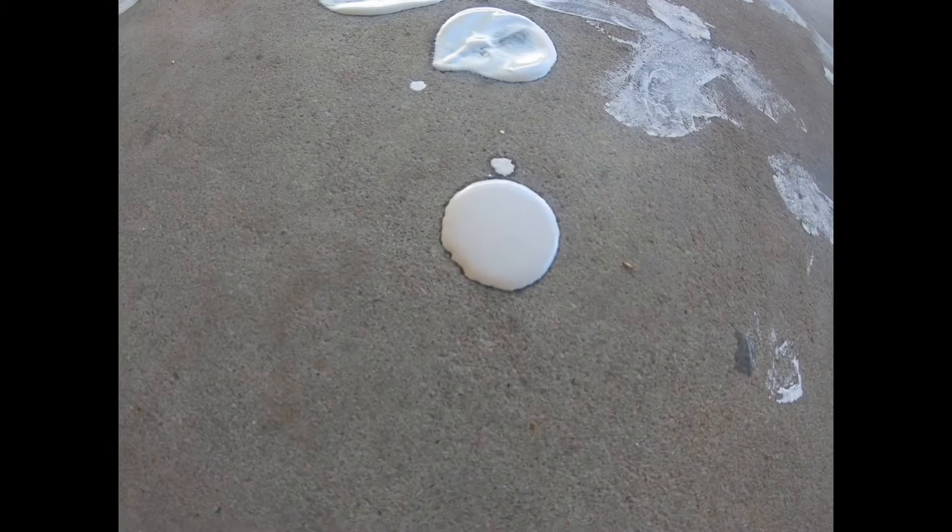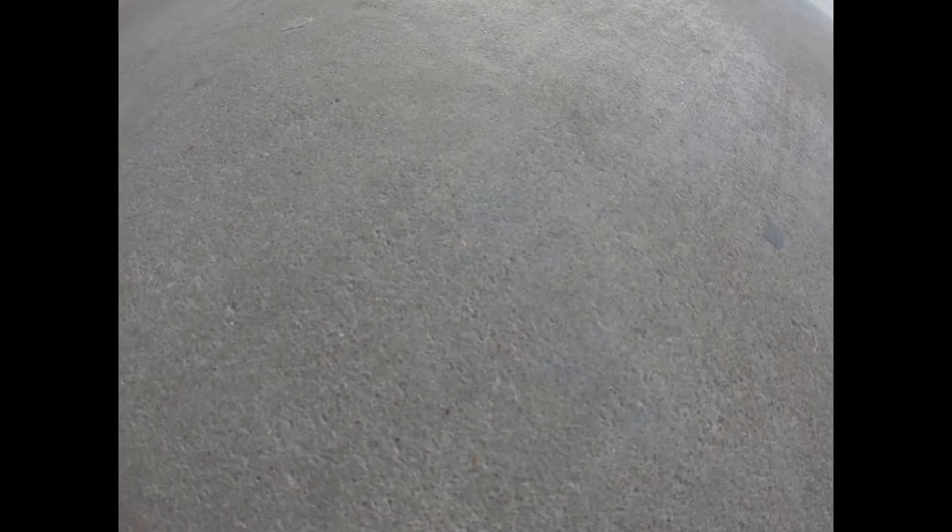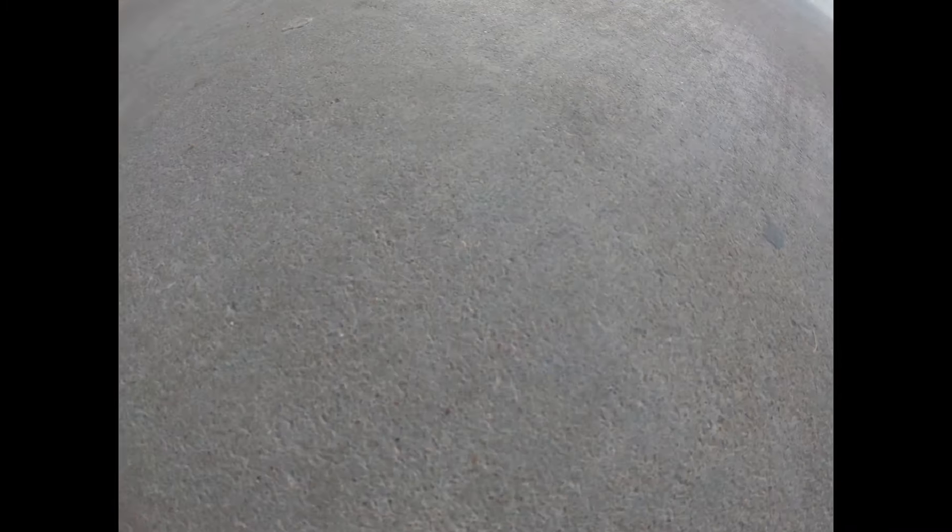I let mine dry for about 12 hours before brushing it off. I think the shop broom would have brushed this off just fine too — I figured I'd just keep going since I already started. Once you sweep up all the residue, it's time to rinse it off. Once the concrete dries out, we'll take a look at the results.